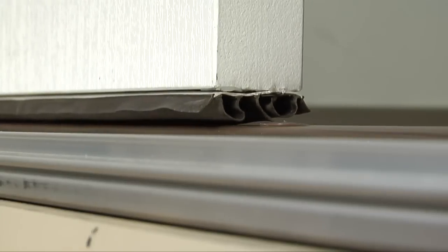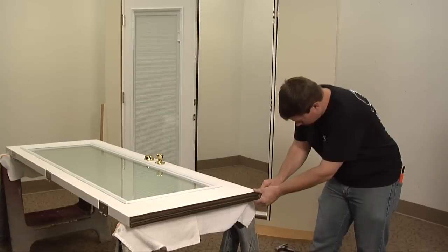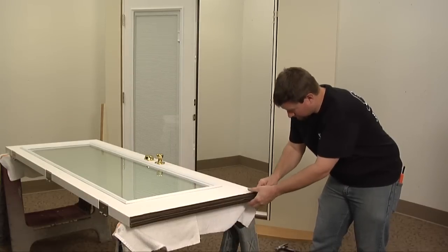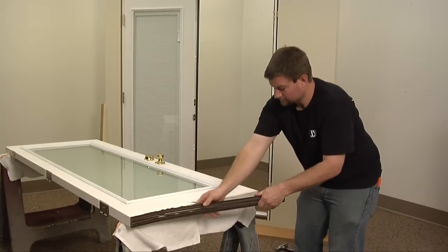If there is a gap under your door, you may need to make adjustments to the threshold or replace the sweep. If the sweep is in bad shape, it should be replaced. Please see our video on sweep replacement for step-by-step instructions.